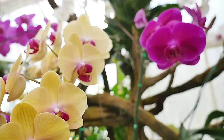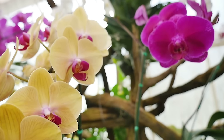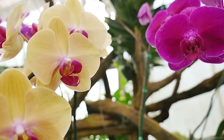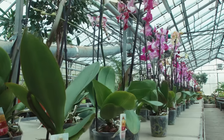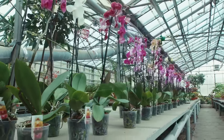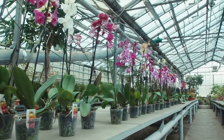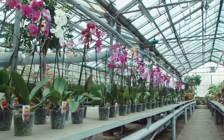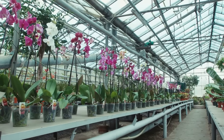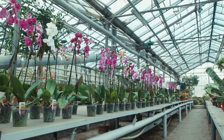Tip 11: Maintain a temperature of 60–75 degrees Fahrenheit in your home. Orchids thrive in moderate temperatures and will die if they get too cold. Though the correct temperature varies based on the species of orchid, in general you should aim to keep your home above 60 degrees Fahrenheit at night. During the day, the temperature should be 10–15 degrees warmer than that.